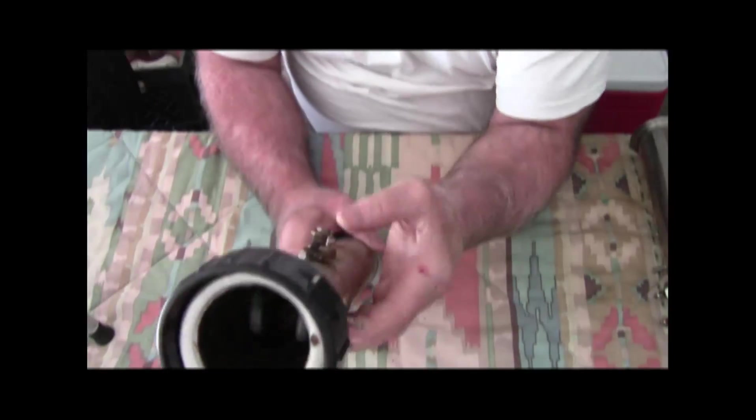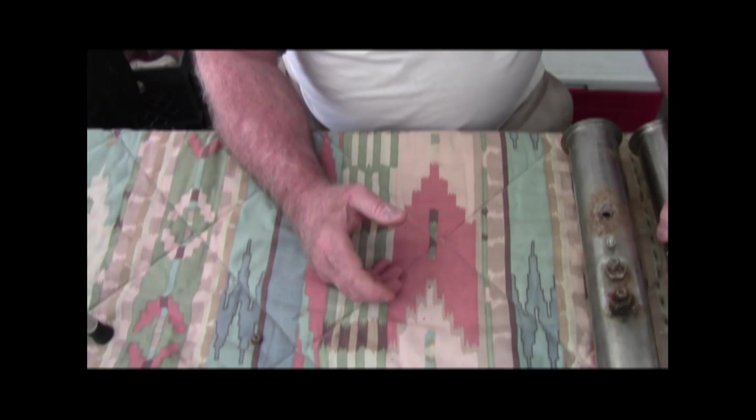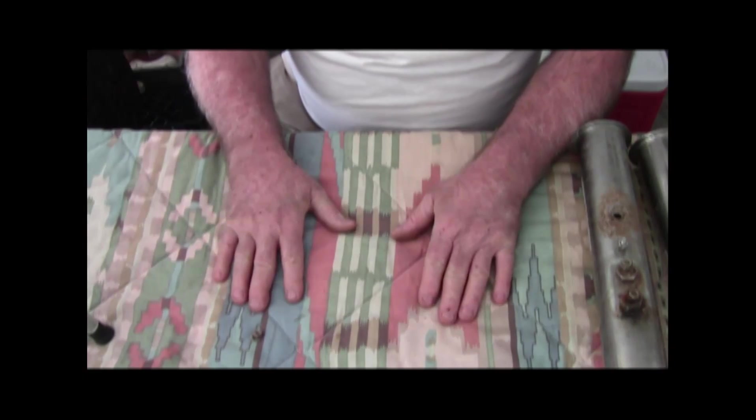And that concludes today's lesson from Soft Cell Electrical on why heating units fail. Thanks and have a great day.